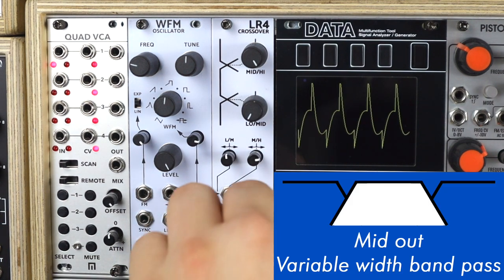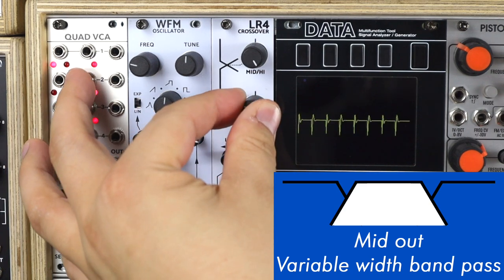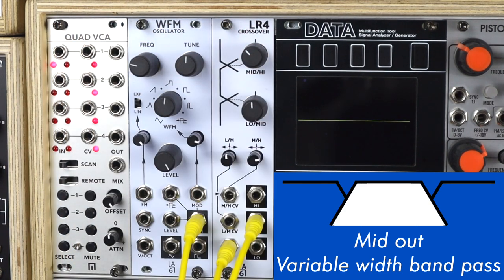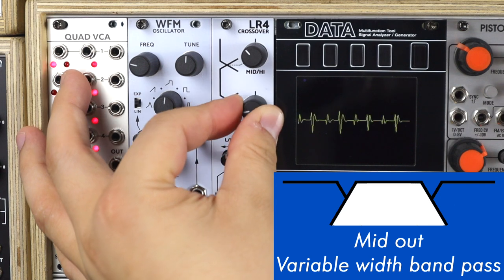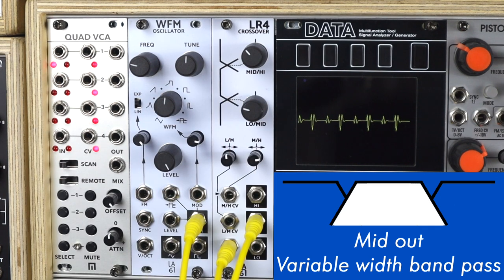Coming out of the mid output, we cut into those mid frequencies like a bandwidth-varying band pass filter, as the low-to-mid crossover defines the lower cutoff point — the high pass — in this band pass makeup. And the mid-to-high acts like the low pass side, shaving off those higher frequencies, providing bandwidth control from the higher frequency side.